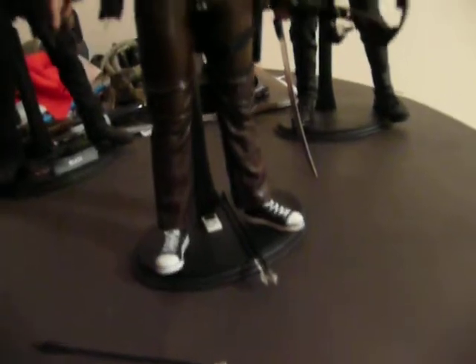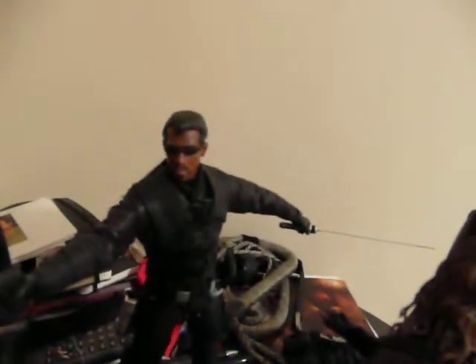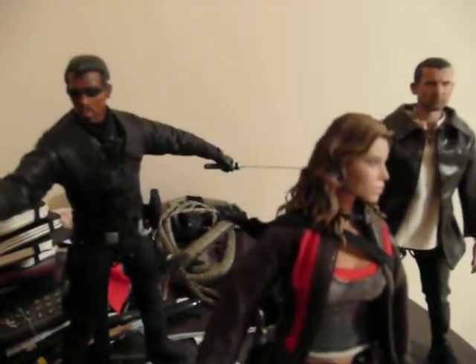I probably need to do something about the shoes, but for now I'll live with them as they are. It's one of my favorite figures now — I keep it proudly displayed with the other ones here.